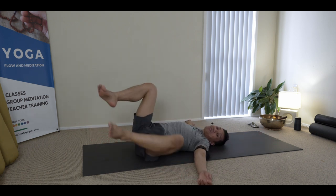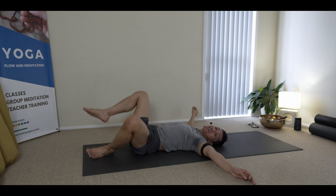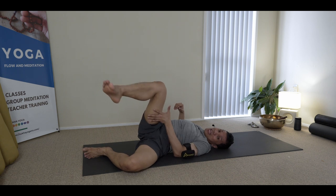Side to side again. Now shifting to this side so you can face the camera, and then the opposite hand grabs hold of the inner leg.